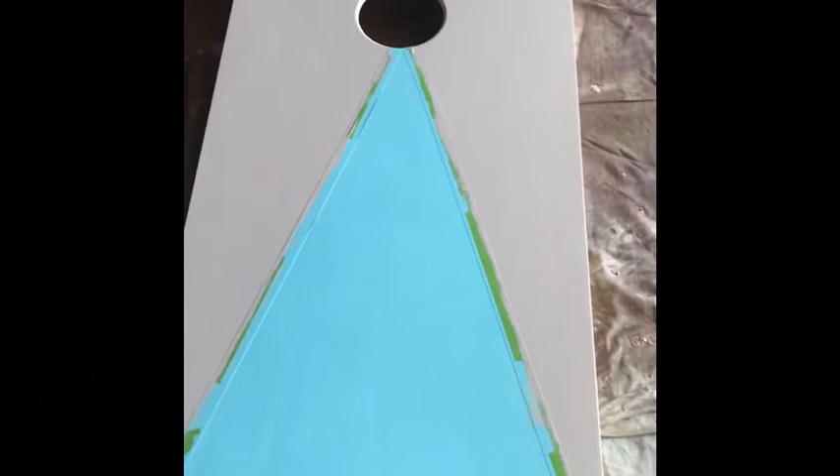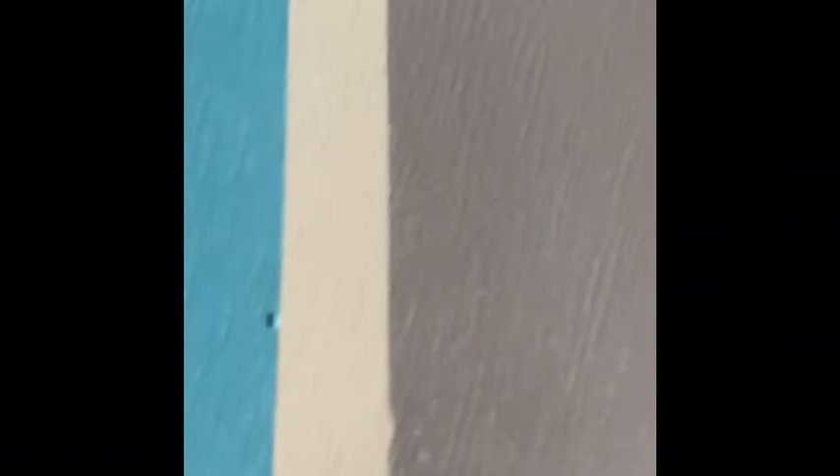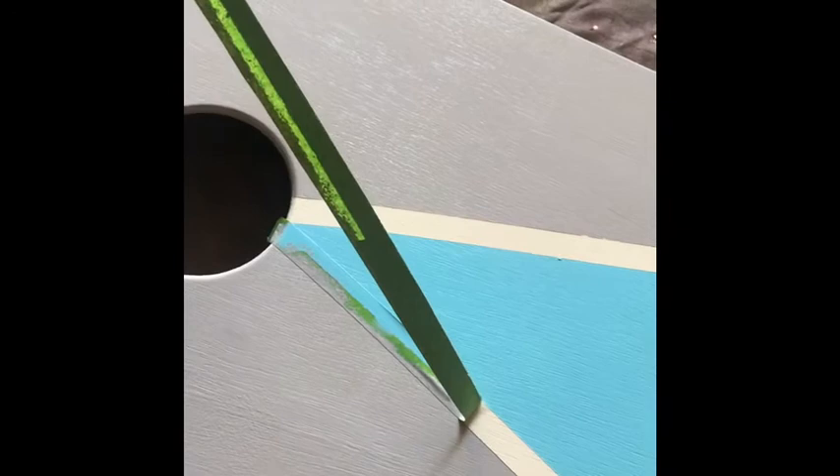I peeled off my painter's tape and I got a pretty decent edge — there are a couple of little things that kind of picked up, but overall pretty good. When you lift it, you gotta lift it ever so carefully at an angle — you just don't want your paint to catch on the tape. It's kind of trying to hold on to the tape, but pretty darn good. I'm liking how that's looking — what do you think?